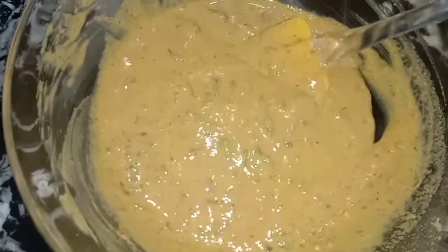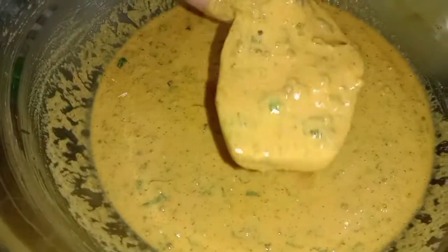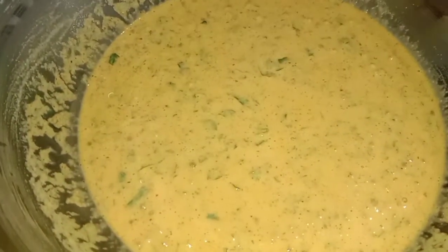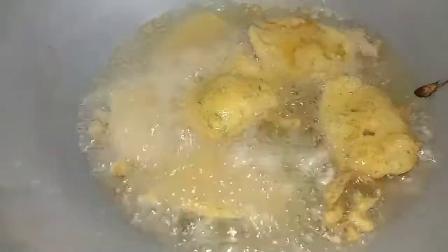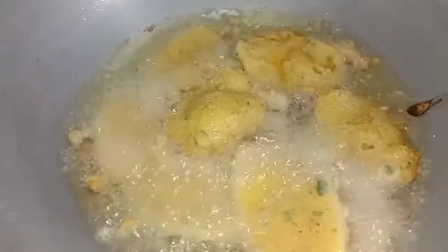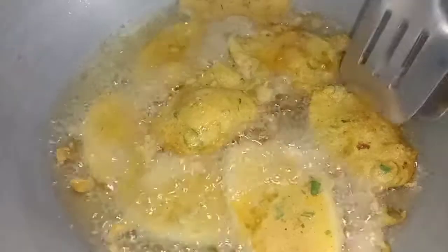Let's fry it. We will add a little bit of coating to it, coating it properly and put it in the pan. We will coat it like this and put it in the pan.